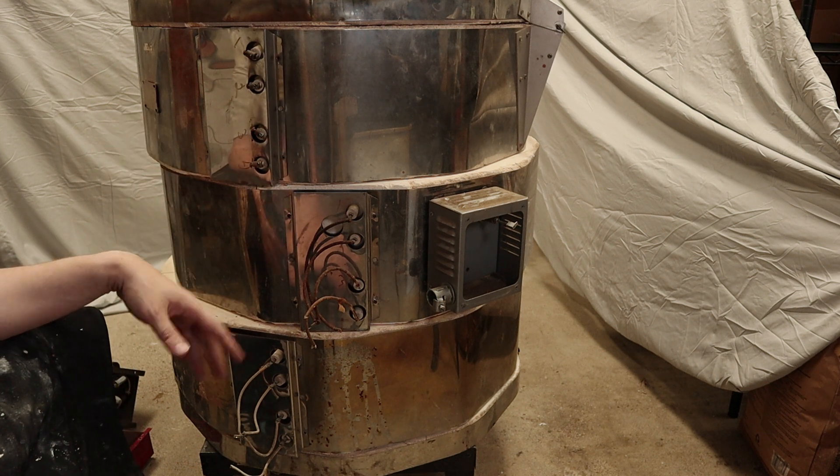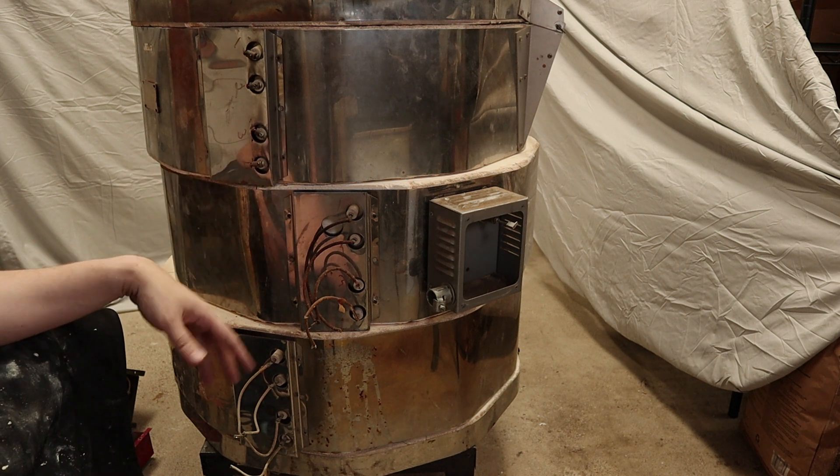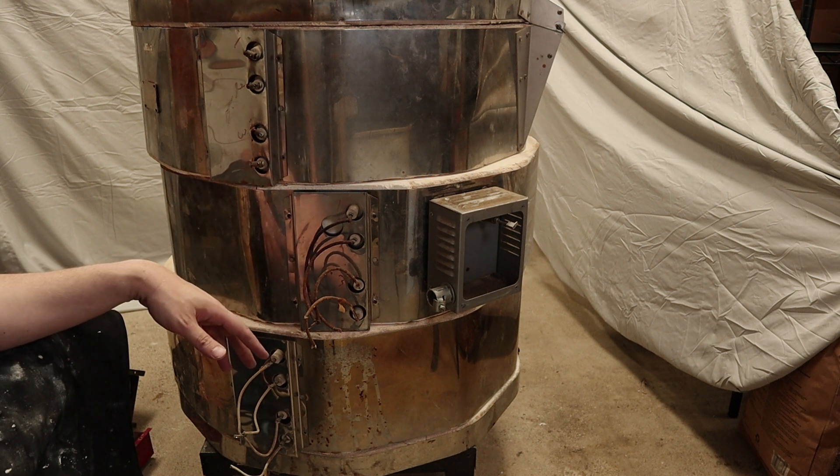I hope this teardown was useful. I'm definitely not an expert in this, so this is just me showing you my journey. Take all of this with a grain of salt. If you have any questions about any of this, please let me know. Thanks.